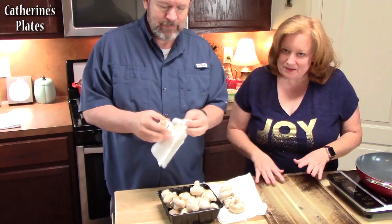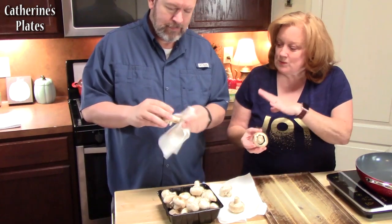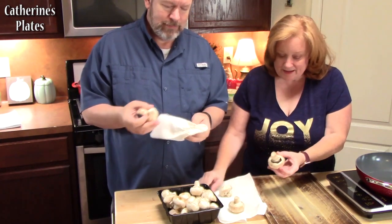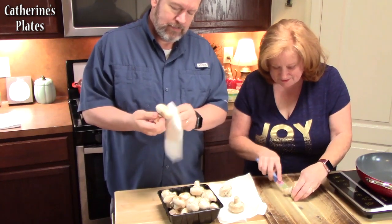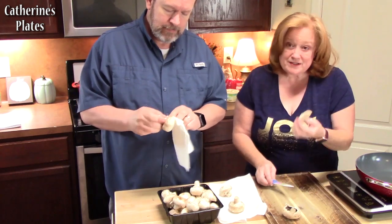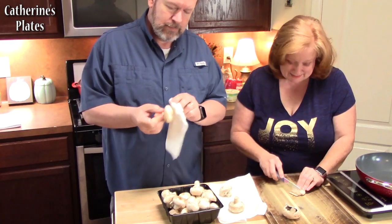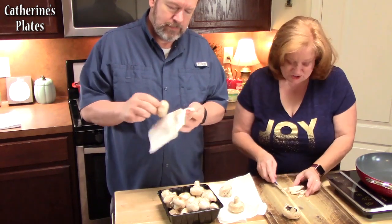My husband and my kids will be very happy for these. So let's go ahead and get started. My husband is just taking the mushroom and a wet paper towel and just kind of cleaning them off. Then we're going to take a knife, cut the stem out and pop it out. Then we're going to take the stem and dice it up into small pieces, because we're going to add this to the mixture.